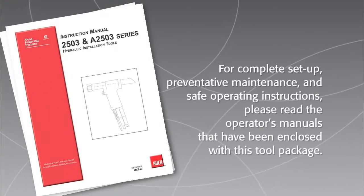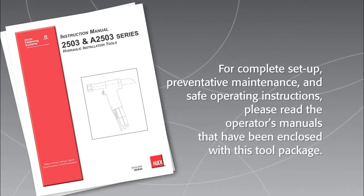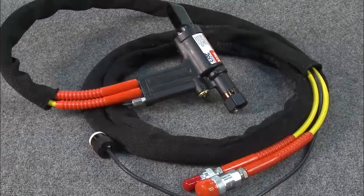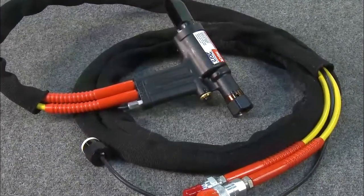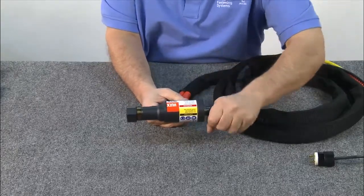For complete setup, preventive maintenance, and safe operating instructions, please read the operators manuals that have been enclosed with this tool package. To disassemble the hook model 2503 installation tool, begin by removing the rear deflector and setting it aside.